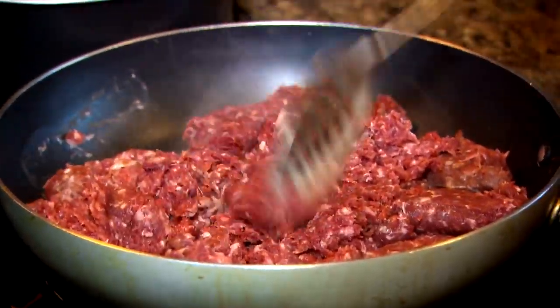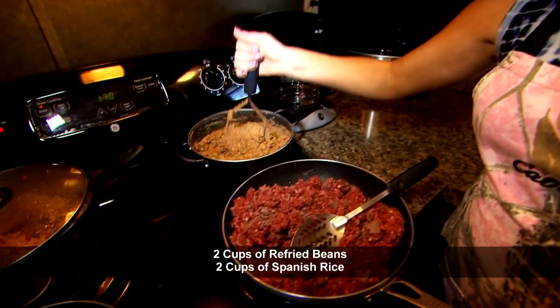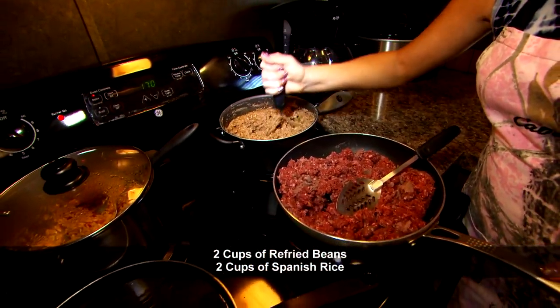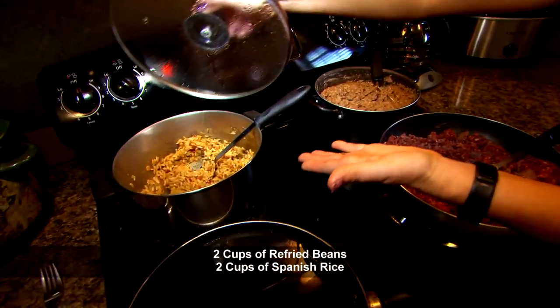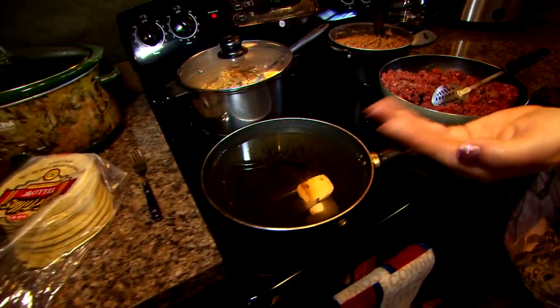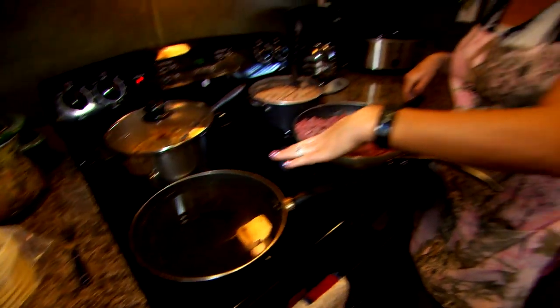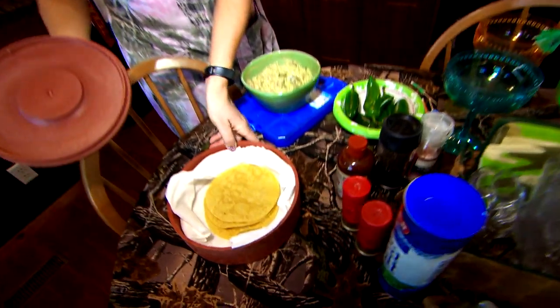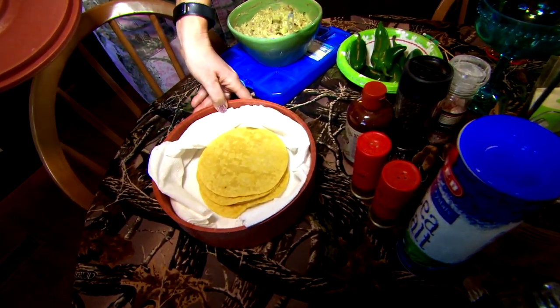While this is browning I've got refried beans — what else doesn't go with tacos but refried beans. And then we have our Spanish rice and then we have our corn tortillas that we're gonna drench in peanut oil, and our final product right here is our corn fried tortillas in peanut oil.